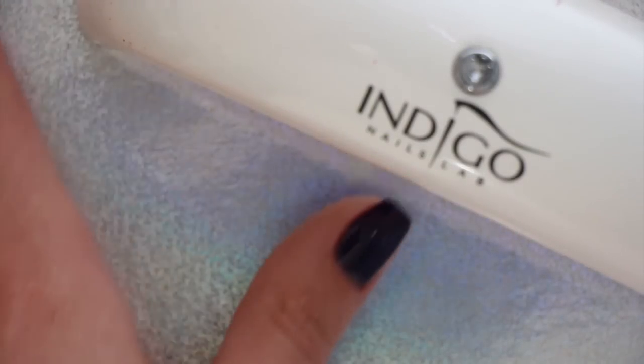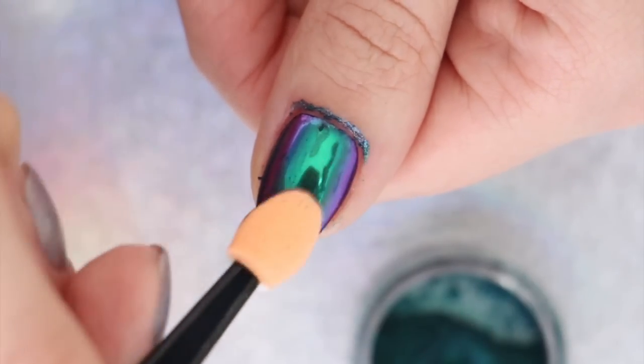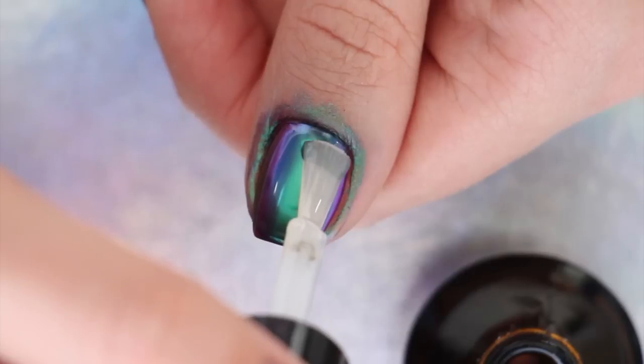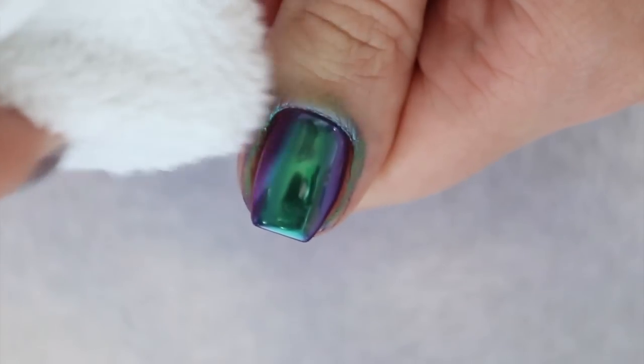Once that's done, you'll need an eyeshadow applicator and you can go ahead and apply the nail powder all over your nail. Here we're using Indigo's Chameleon Butterfly powder — I think this one is so gorgeous! Then reapply the gel polish top coat and cure it again. Gel polish top coats will also protect the beautiful finish of the nail powder.